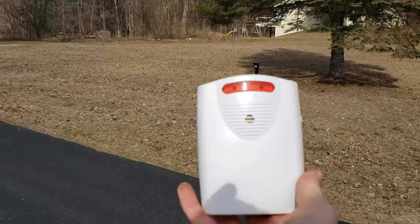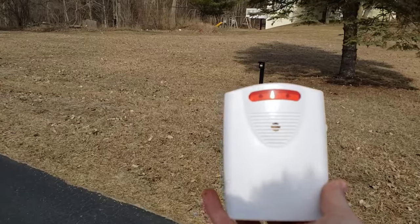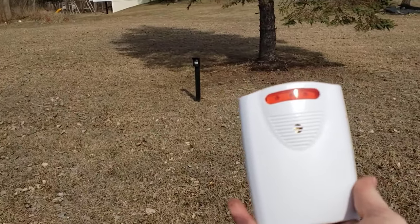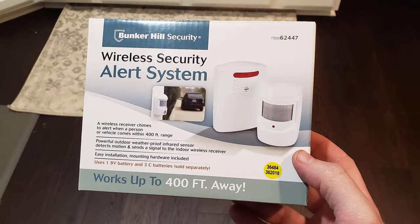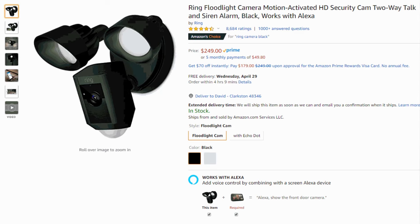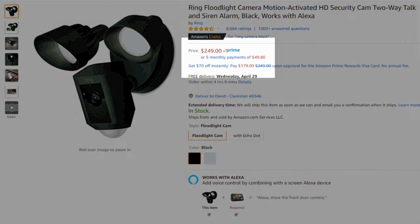If you're looking for a cheap motion-activated doorbell or motion alarm, this might be the thing you're looking for. There are a lot of new doorbell, motion alarm, and video recorder devices out there — the Nest doorbell, Amazon's Blink alarm — but for $13 bucks, you can't beat this. It's from Harbor Freight.